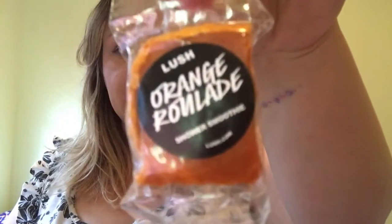So the first thing I have here is the Orange Roulade — smells lovely, smells like smokey. So I'm looking forward to using that.